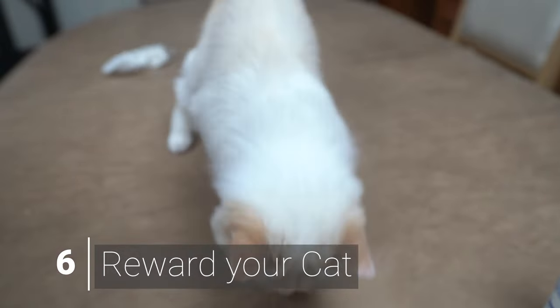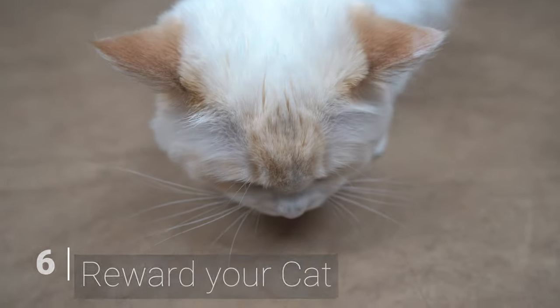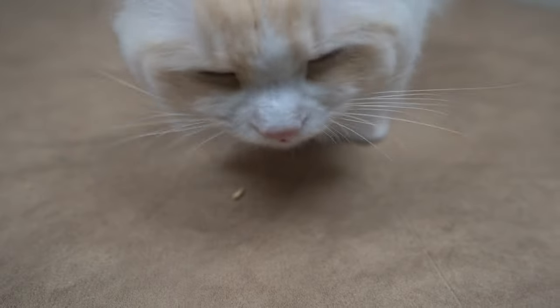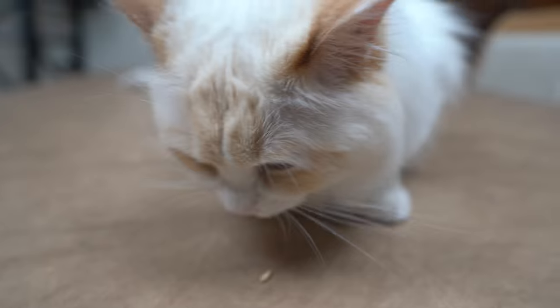Lastly, remember to praise your cat and reward them for their cooperation. That way, the cat will associate ear cleanings with positive feelings and make cleaning your cat's ears easier in the future.